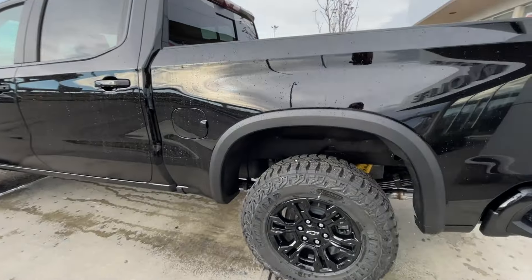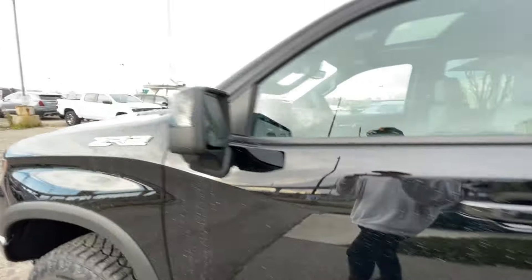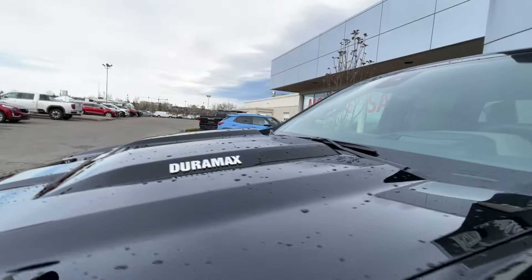Taking a look at the exterior of the Silverado, starting off with the 18-inch wheels paired up with Goodyear Wrangler tires. Moving on, we have paint-matched door handles, paint-matched mirrors with LEDs, ZR2 badges on the fenders, and Duramax badges on the hood.